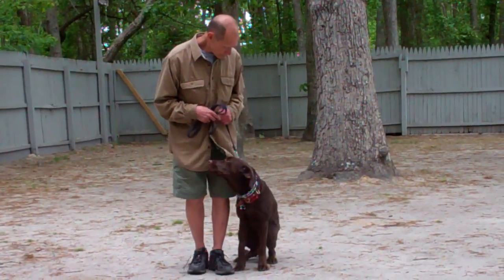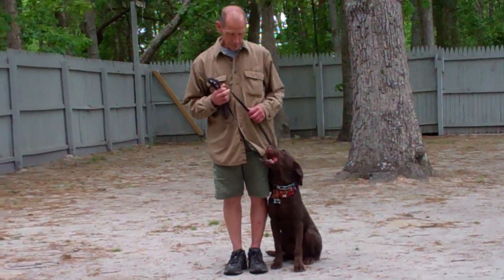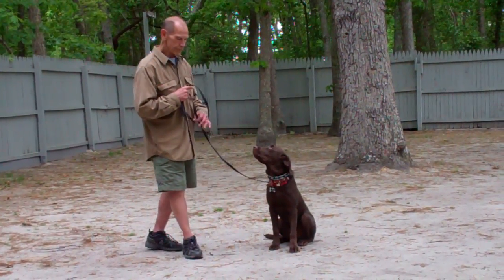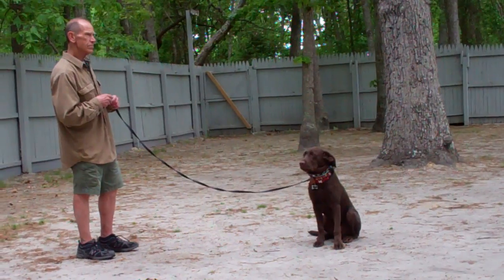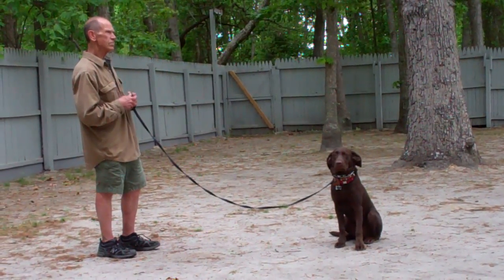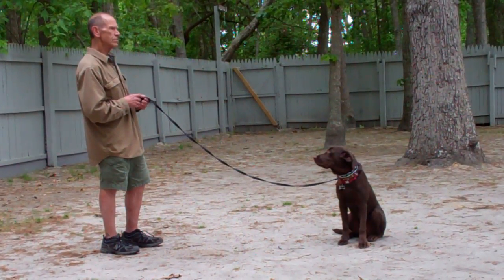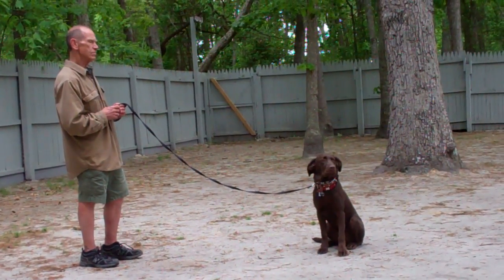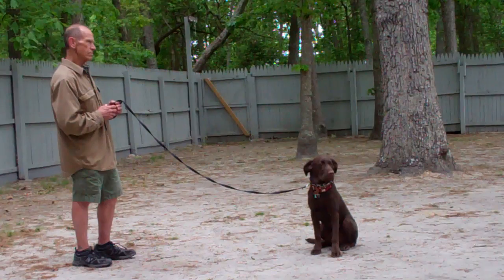The next command they're going to demonstrate is the stay command, and that's a hand and voice command. You're going to use the open flat of your left palm in front of his muzzle and the one-word command to stay, then walk out to the end of your leash. He should remain seated in this position and should not break. This is a great command to practice frequently to help build up his ability to sit and stay for longer periods of time.